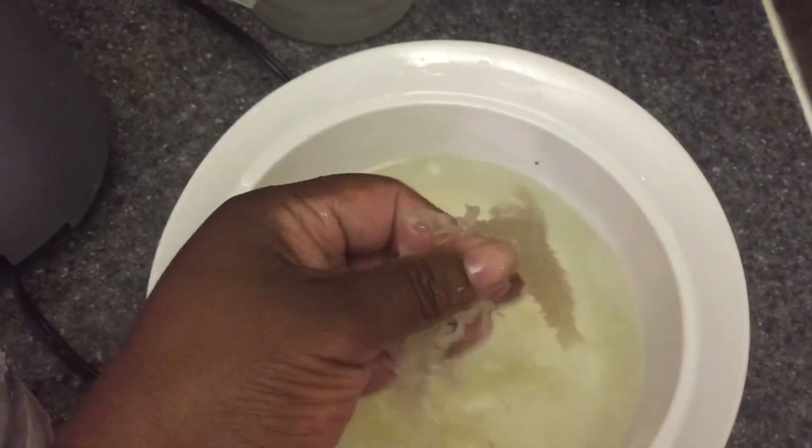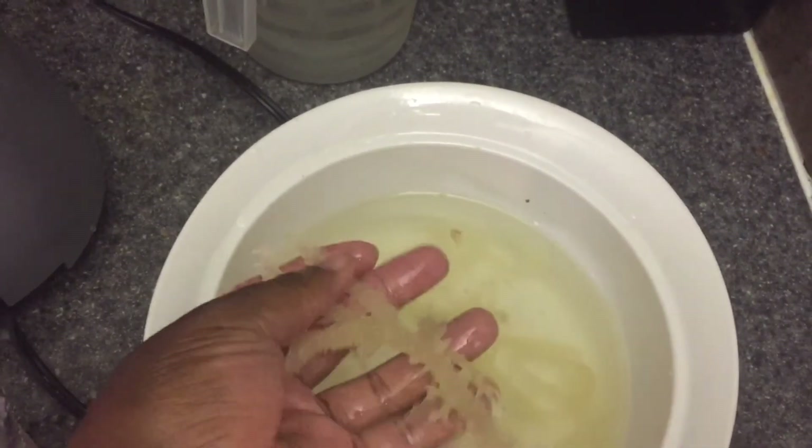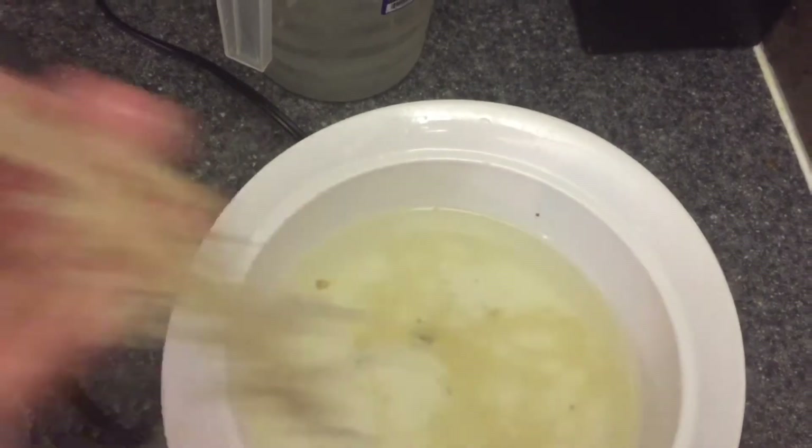At this stage I don't wash it off again, because I don't want any more of the minerals to wash off.